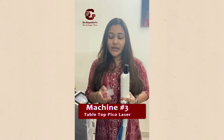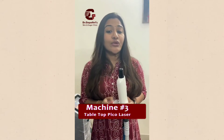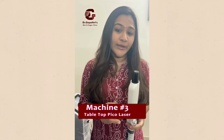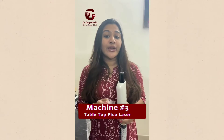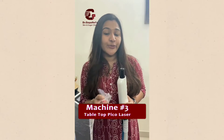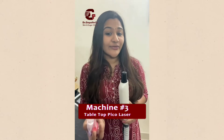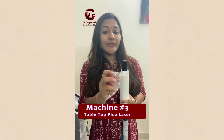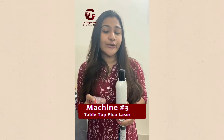This laser can also be used for tattoo removal depending upon the kind of tattoo. Over a black tattoo, yellow tattoo, green tattoo, red mercury-based tattoo — depending on the particular color-based tattoo, we can accordingly switch the filter and remove it.